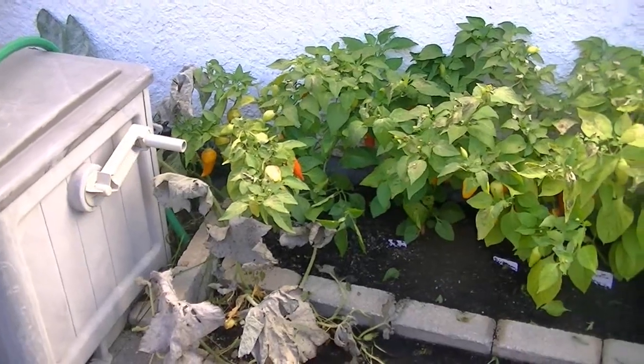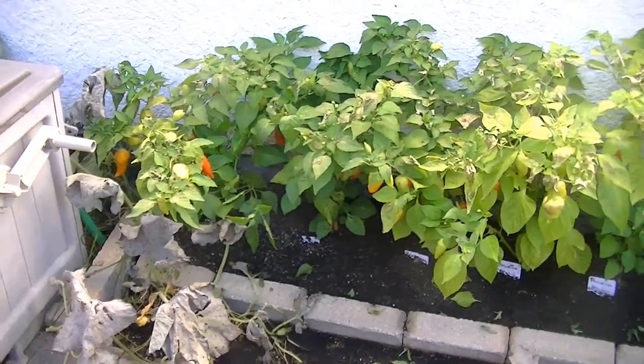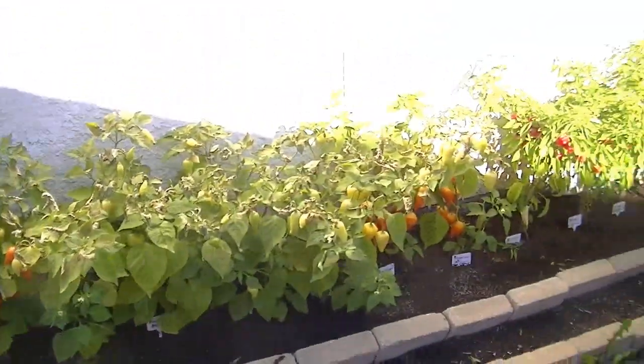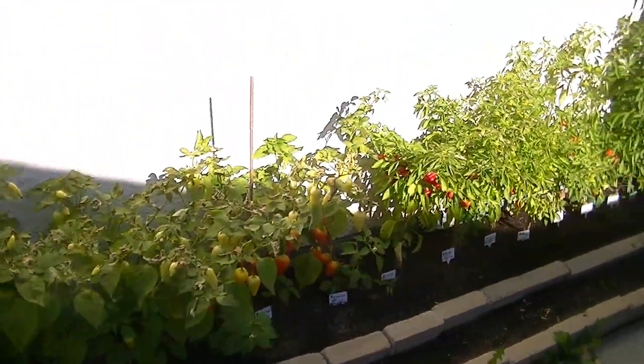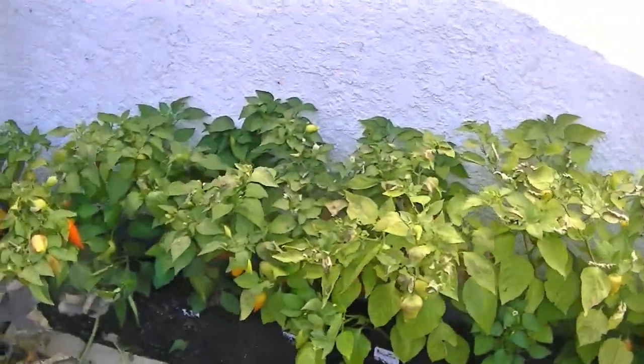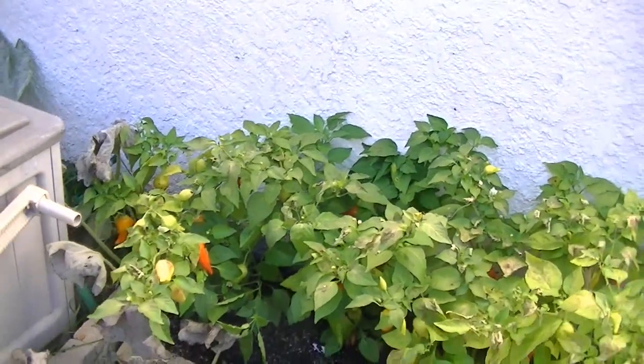It's still growing season here outside of that one freak frost, but the peppers just weren't there for me this year. Not a great year, but I've enjoyed having them anyway and I've given plants to a lot of people and they've all been telling me they're doing very well with them.